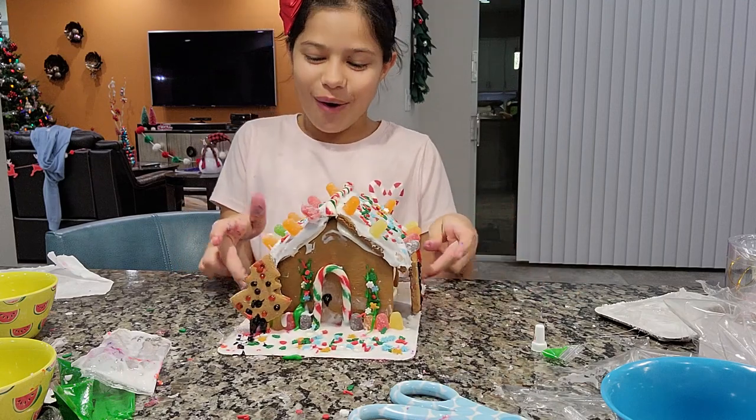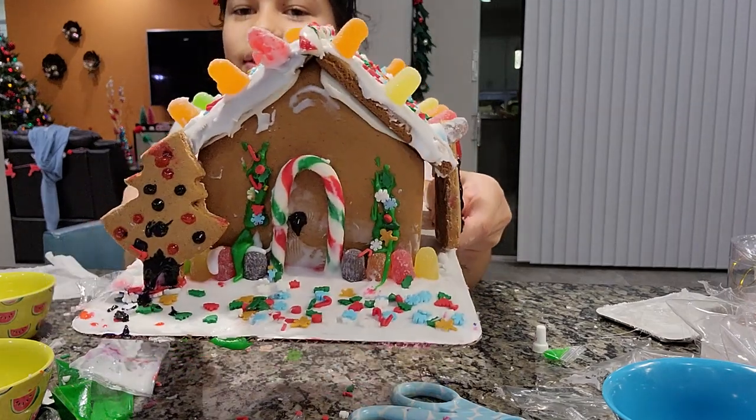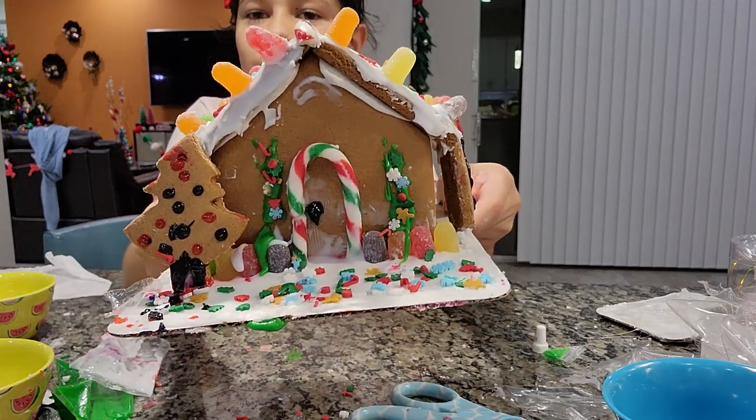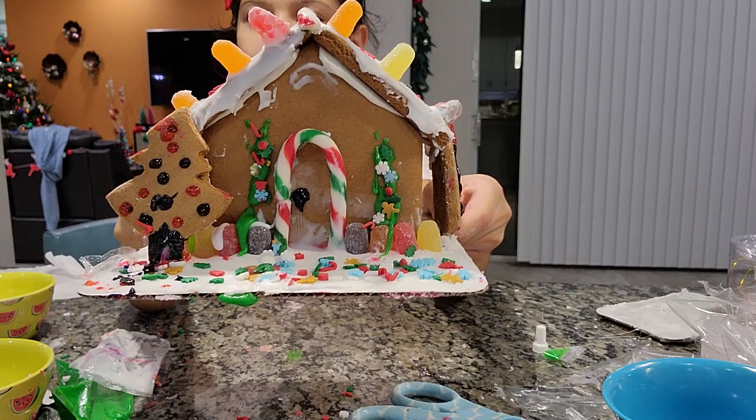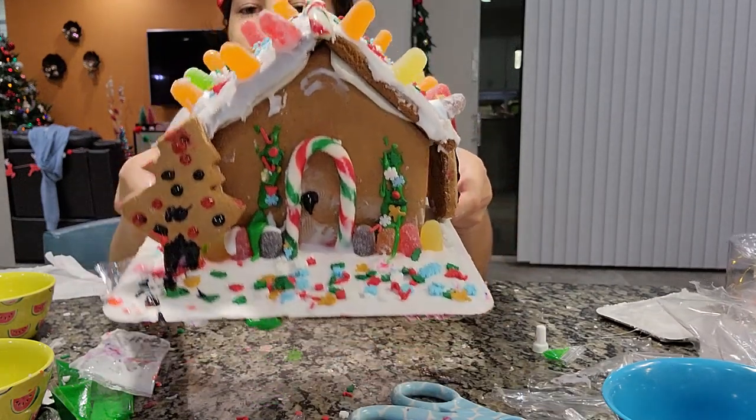I love it so much, guys — just look at it! Here's the front: I made a candy cane door with a little tree right here, and it has sprinkles on the snowy floor with some gumdrops.